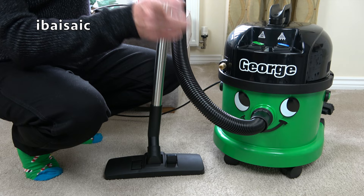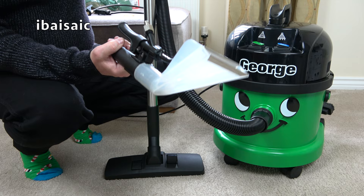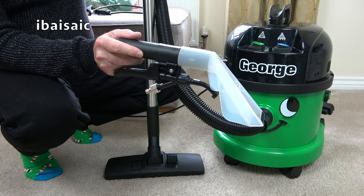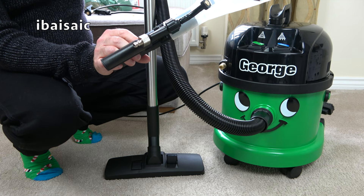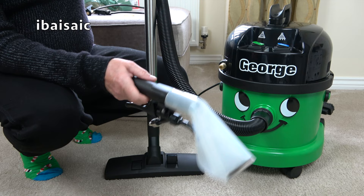Apart from using George with this nozzle — if you want to valet your car, George is a very good machine for that. He's robust, he comes with a nice long hose, and he will be good for dry cleaning the car and wet cleaning. I really do like this nozzle; it is very good. But for carpets, he's not so convenient, I'm afraid.